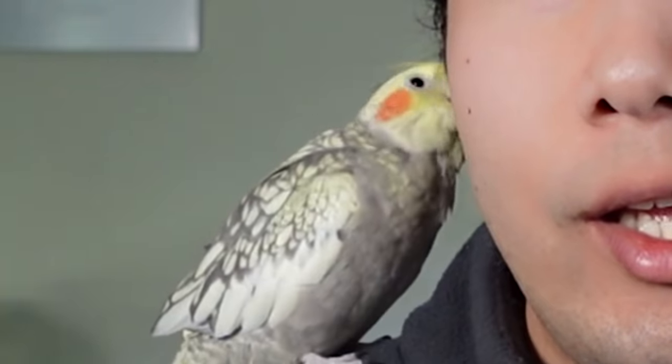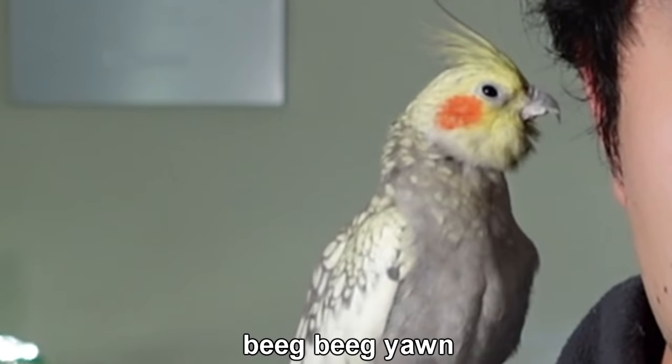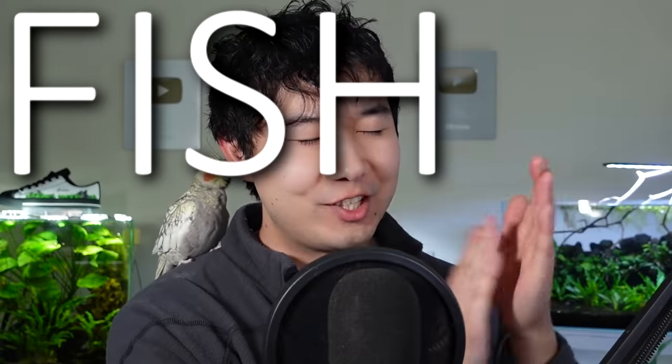Happy Monday, happy Tuesday. Happy Millie day — I noticed you, senpai. Big yawn. Are you saying I'm boring, Millie? Are you saying this show is boring? How dare you? Anyways, thank you guys for tuning in, so glad you guys made it today. It's time for some Fish Tank review.